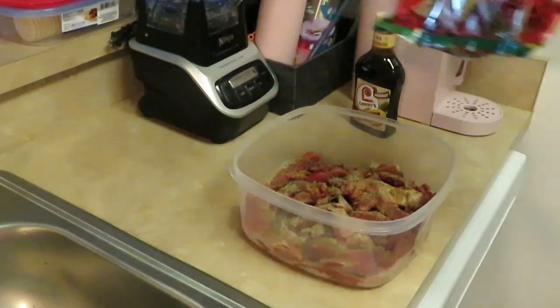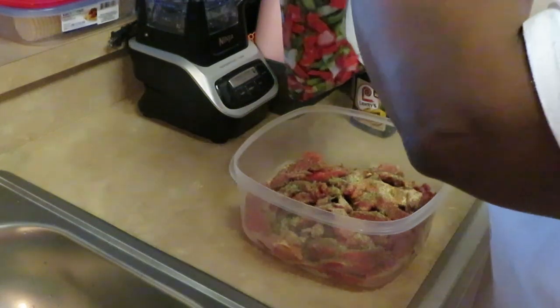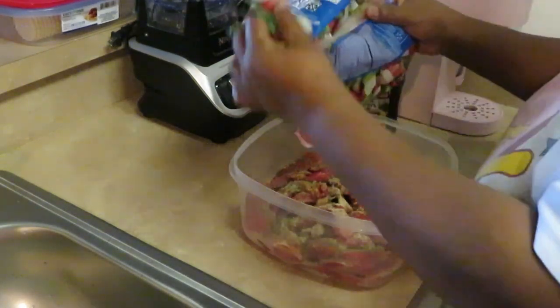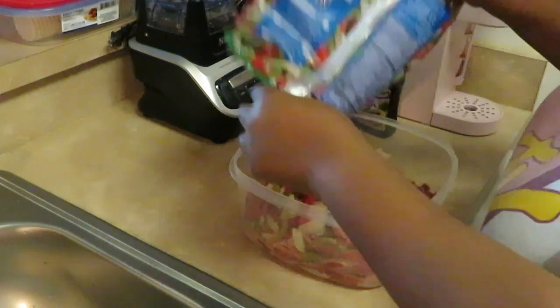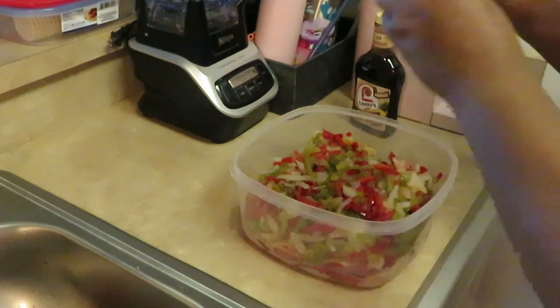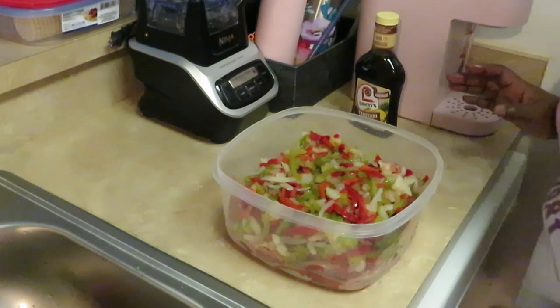I'm going to go ahead and get my peppers in here. Let me get my peppers all open. We're going to dump these in here — they were frozen but of course I thawed them out. All right, so we got our peppers and onions, that whole mix in there.